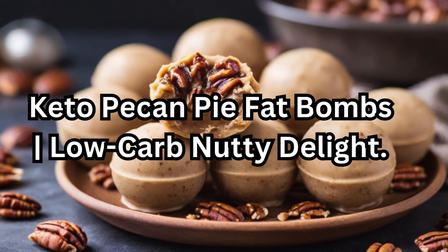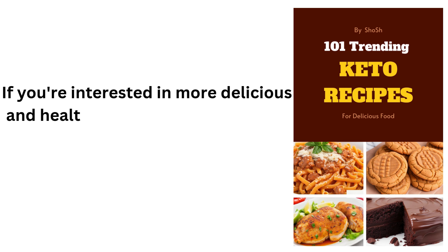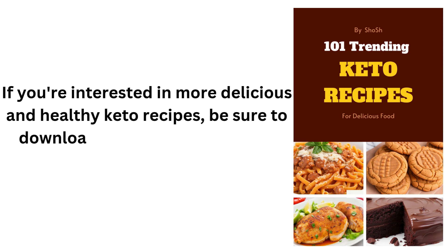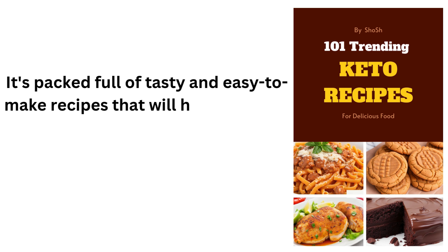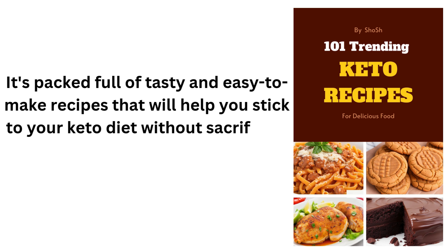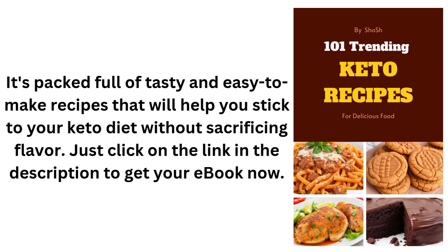Keto Pecan Pie Fat Bombs: Low-Carb Nutty Delight. If you're interested in more delicious and healthy keto recipes, be sure to download our 101 Trending Keto Recipes e-book today. It's packed full of tasty and easy-to-make recipes that will help you stick to your keto diet without sacrificing flavor. Just click on the link in the description to get your e-book now.